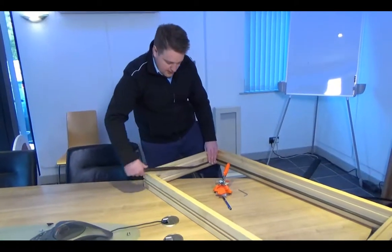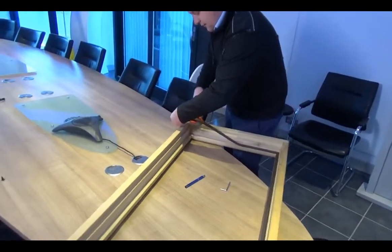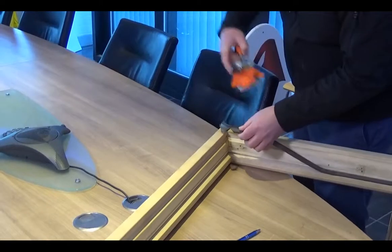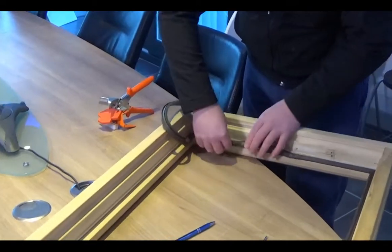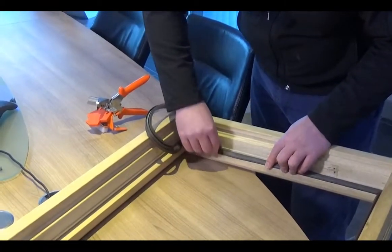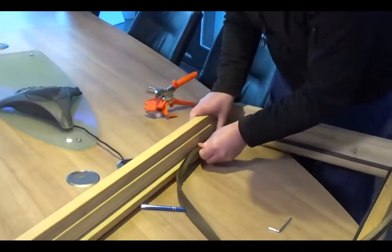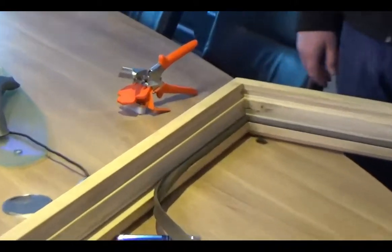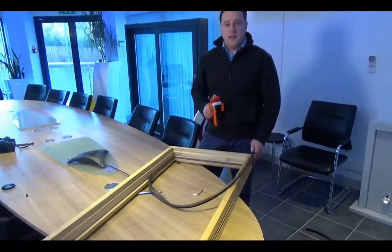Now coming up to this corner, stopping roughly 300mm from the corner — all into the corner of the frame, into the groove first. Run the seal through — once again a perfect miter. Once those screws are tight you're all good to go and you can just do sash after sash, frame after frame.